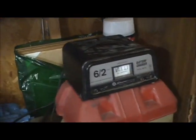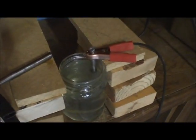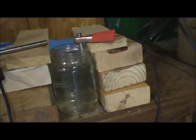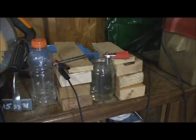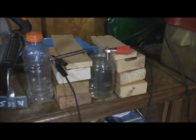I've got the battery charger here and it's connected to the positive lead, which is connected to one of the rods I have suspended in the solution. Then I'm going to put the negative lead in there and you'll see it start to bubble.